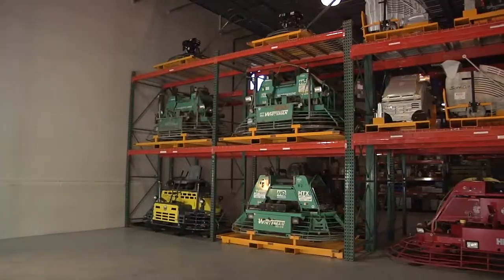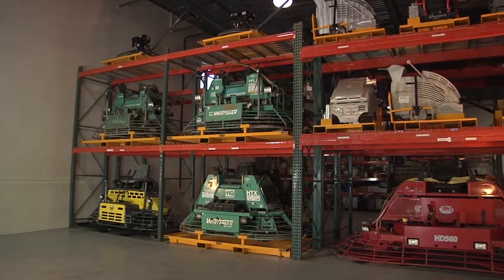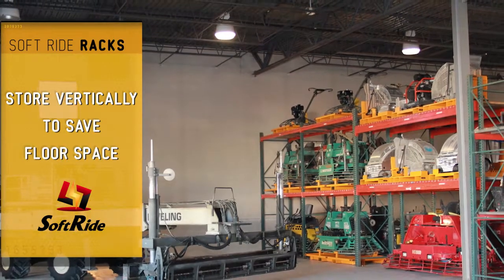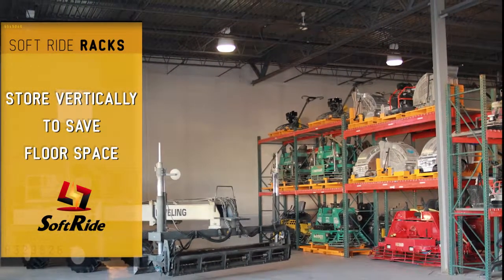It has also reduced our floor space usage in our warehouse. We now stack everything in pallet racks, which gives us twice the warehouse floor space that we had before.